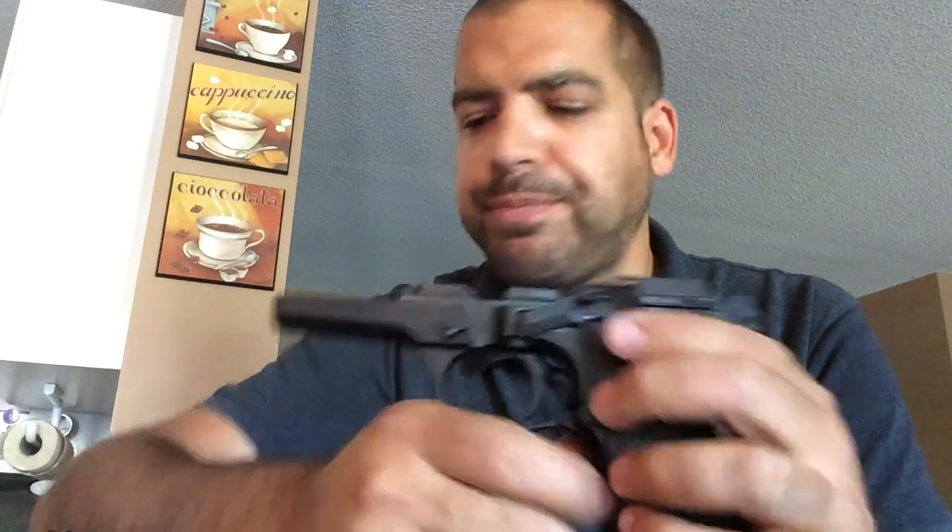It works fantastic. It is a great weapon. Quality is fantastic, and half the price of a Beretta. I had a Beretta 92FS — no problems with it, great pistol — but again, for the money, if you can get your hands on one of these you won't be disappointed.